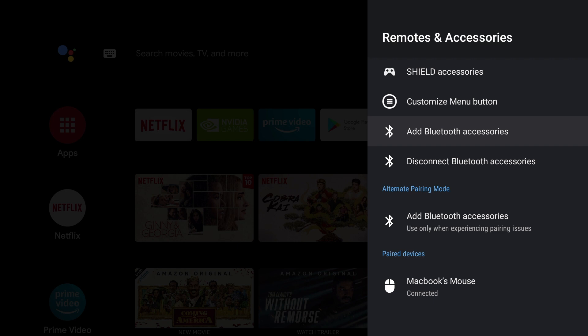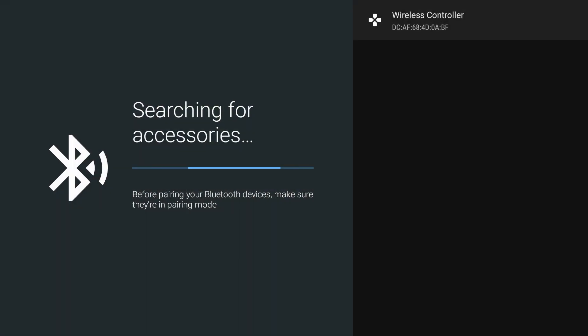If you're using the Google Stadia controller, please watch until the very end of the video and I'll show you how to connect it. You can't connect the Stadia controller here since it connects via Wi-Fi and not Bluetooth. So now I'm going to add my PS4 controller — hit Add Bluetooth Accessories, put the controller in pairing mode, select it and hit Pair.